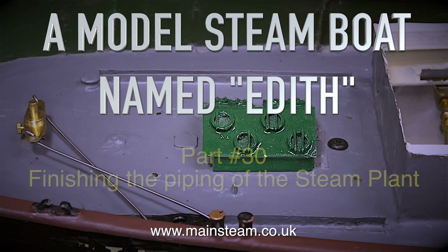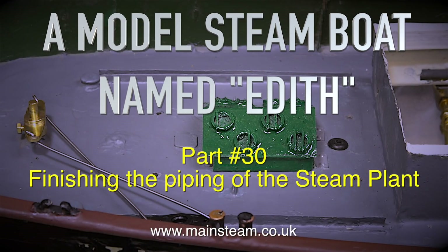A model steamboat named Edith — this is part 30, finishing the piping of the steam plant.